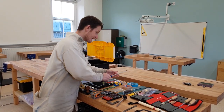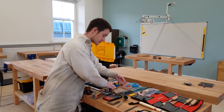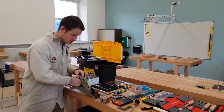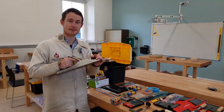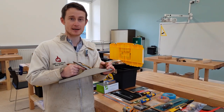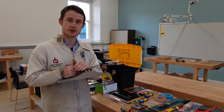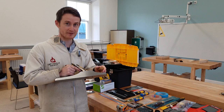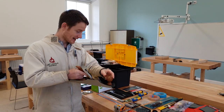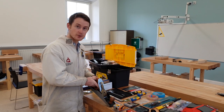You'll receive some screwdrivers and we use those for adjusting our tools, and then it brings us to the hand plane. Every student will receive a hand plane that has been made in England. My version happens to be made in America, but your tools will come from Sheffield in England. The steel will be from Sheffield and these are incredibly well-made tools, very robust, and should last you a lifetime.